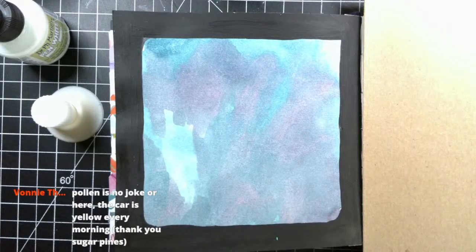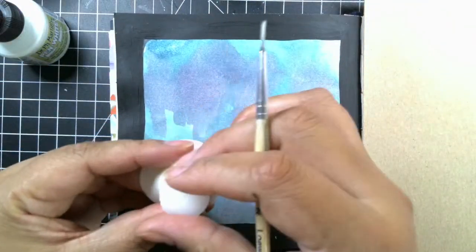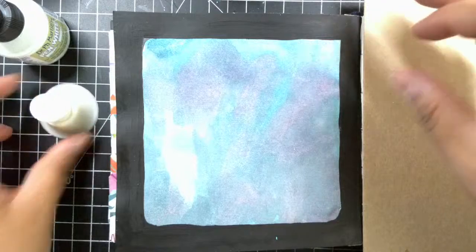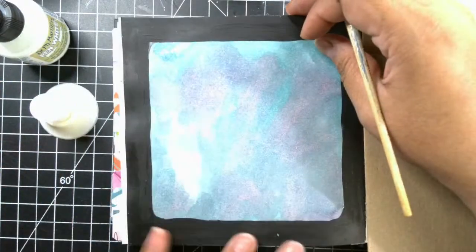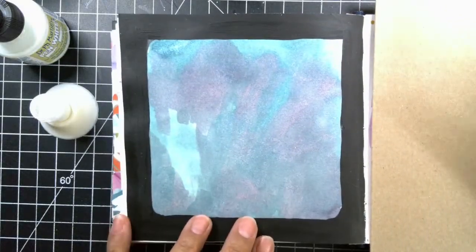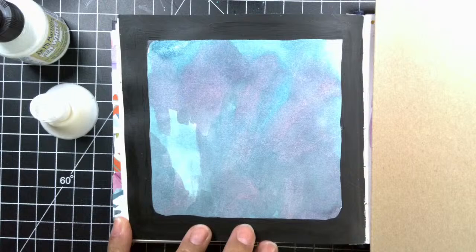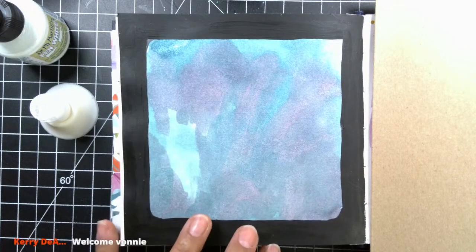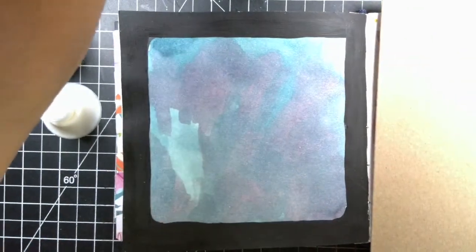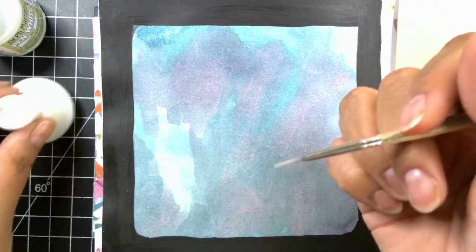I do apologize if I miss your comment — I'm trying to actually show some drawing and painting as well. If you want to make sure I see your comment, put 'at Miss Betsy' so I can see it a little better. Vani is saying pollen is no joke — your car is yellow with pollen, that's crazy. At least the plants are going! Let me zoom in just a little to make sure everything is in view.